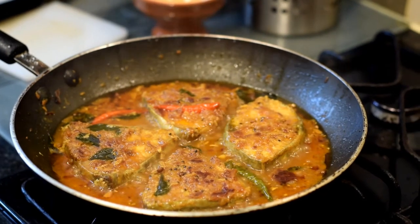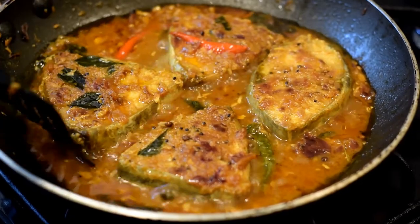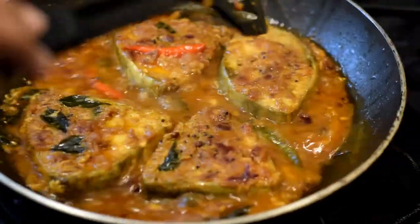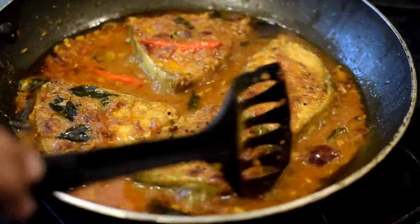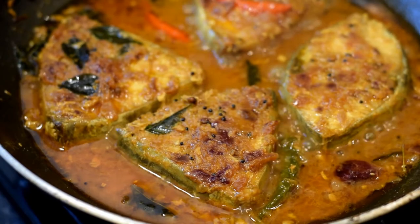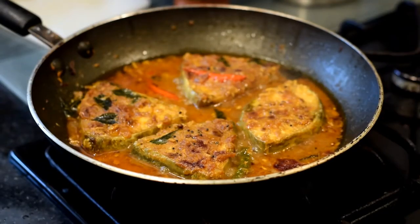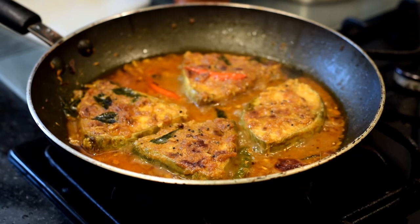After 10 minutes, take the lid off. As you can see, the fish has cooked through. Now we will reduce the water content a bit to thicken the masala gravy slightly, and then the dish is done.